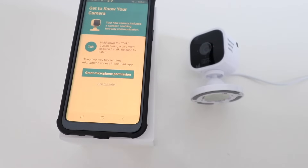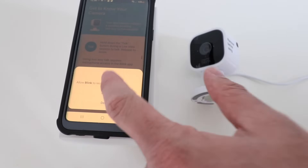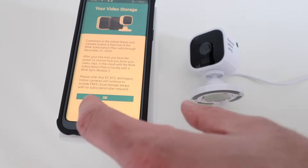It says get to know your camera. The camera includes a speaker with two-way communication, so we're going to go ahead and enable microphone permission and click Allow. Now it offers us a free subscription plan — I'm going to click OK.